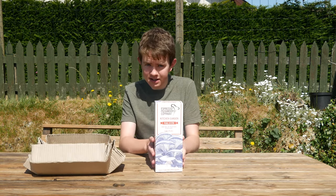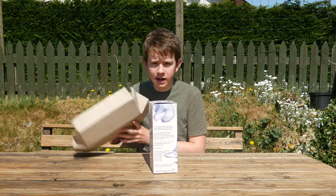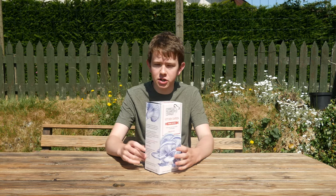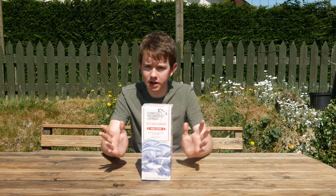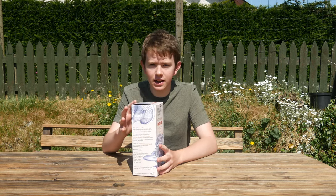So here it is, this is the Pearl Oyster Mushroom Growing Kit. I had one of these at Christmas time, which I've got a video further back on my YouTube channel showing how you prepare it and start growing it. I got it as a gift for Christmas, but this one has been sent to me by Espresso Mushroom Company. Let's take a look inside.